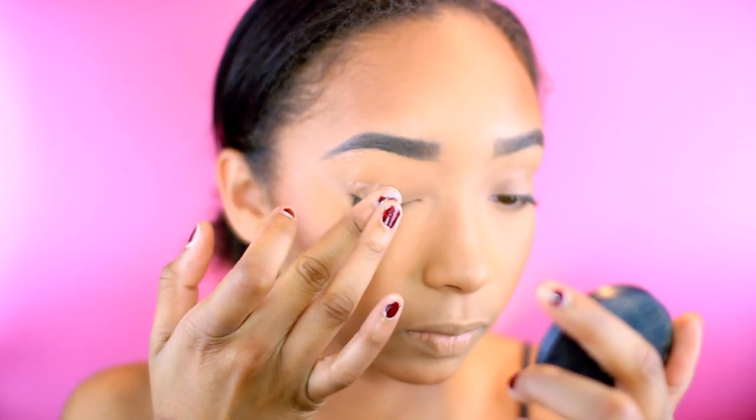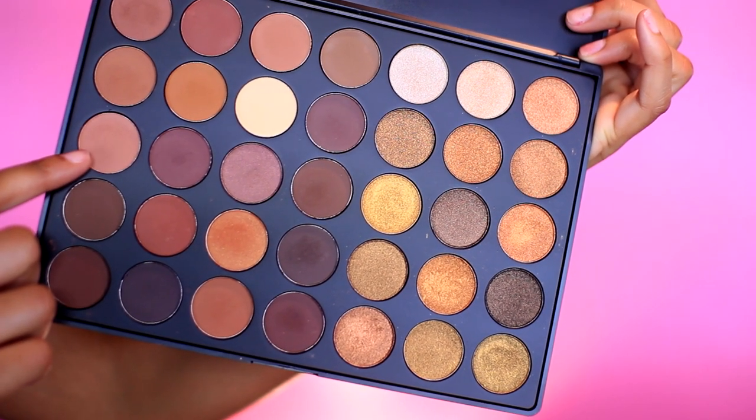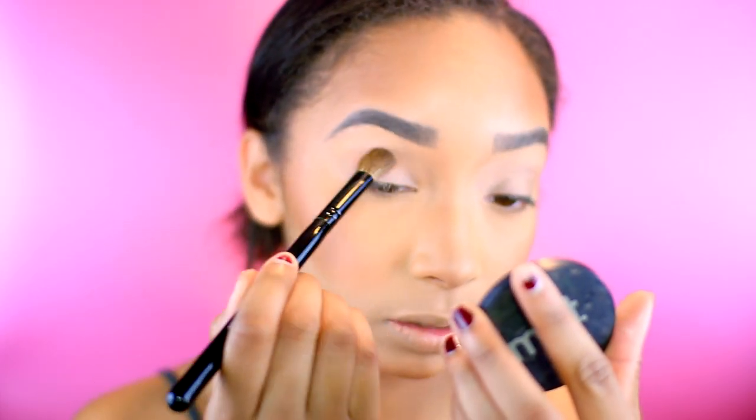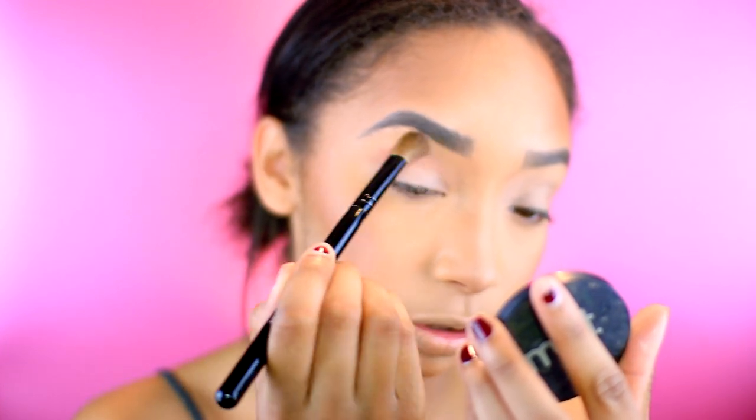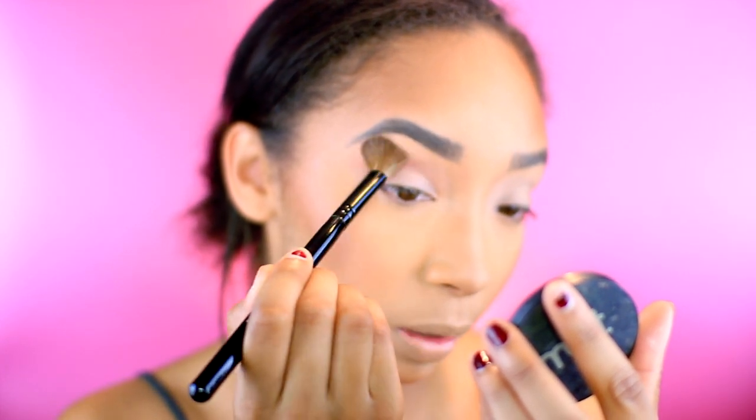I'm going to take my MAC Paint Pot in Painterly and prime my lids. Then I'm taking my new Morphe 35R palette and my Morphe B13 brush — I actually got a few brushes from Morphe in my haul that I completely forgot to mention. I'm taking the perfect transition shade, this beige shade, and applying it in the crease. I'd recommend a nice crease brush, maybe a MAC 217 or even the Wet n Wild. I'm testing out this Morphe brush — all my other crease brushes are dirty right now, that's why I'm using this one.